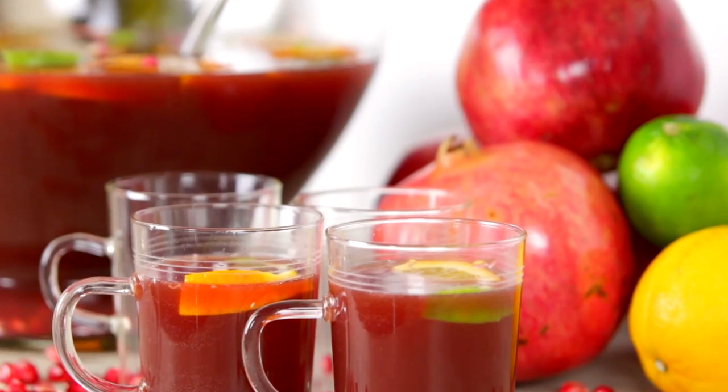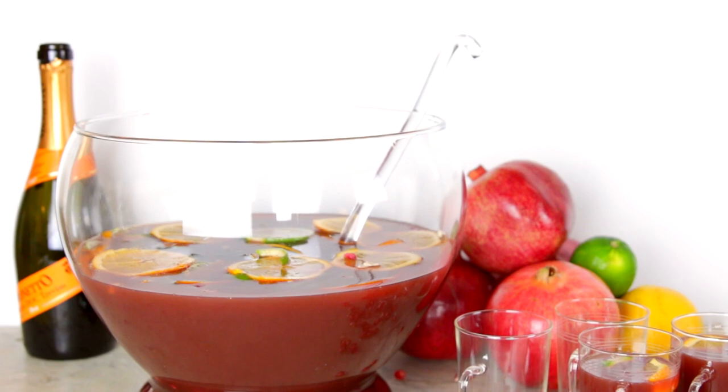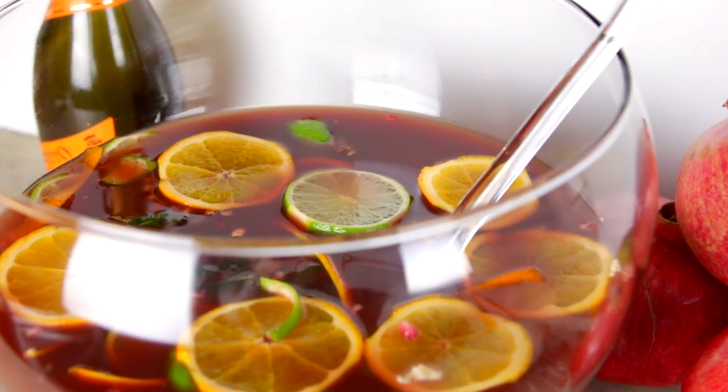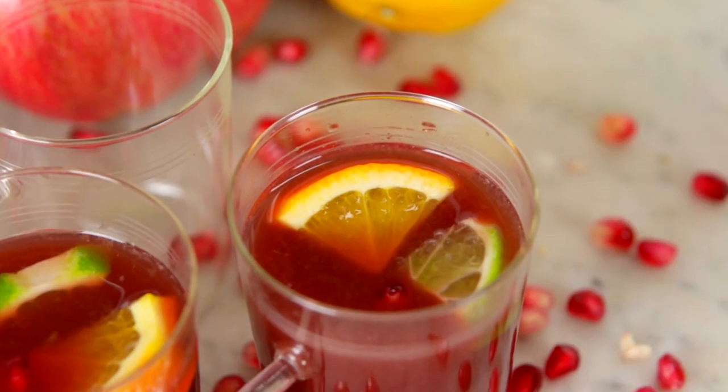Around the holidays, I know there is so much to do, and with Thanksgiving, the meal can be such a large preparation. But I do not think you want to forget about the drinks, and that is why I think it can be so fun and actually kind of simple to throw together a punch. That way you don't have to worry about individual drinks, but you have this great drink that everyone can have. And a punch bowl is so festive and beautiful, and we just do not use them enough anymore. So I am bringing the punch bowl back this year. This is an amazing pomegranate and orange champagne punch, and I can't wait for all of us to have it.